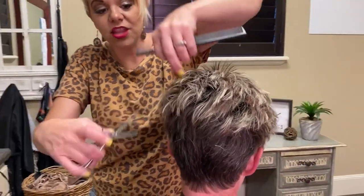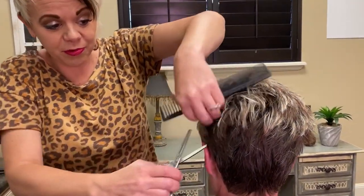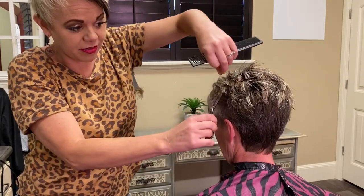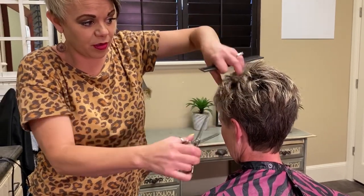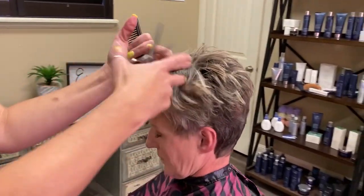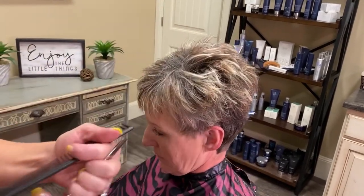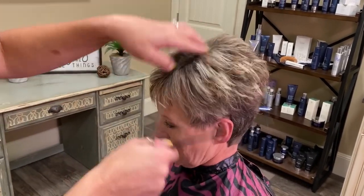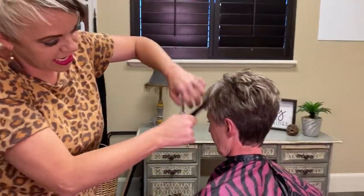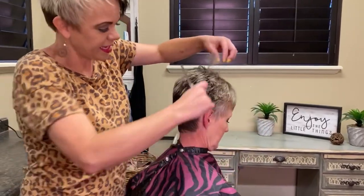There are going to be little hairs in between these longer hairs, and that's what helps it stand up. A lot of people with thin, fine hair get nervous with texture, which is totally understandable. I just make sure I hold that hair out of the way and come in — it gets those little hairs in there and then it stands the hair up.